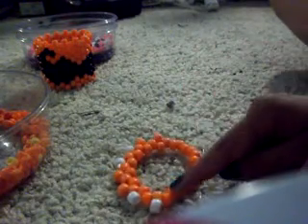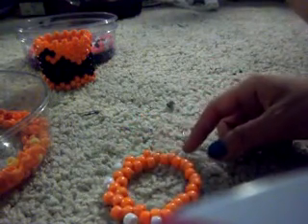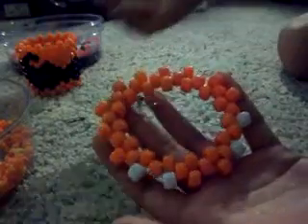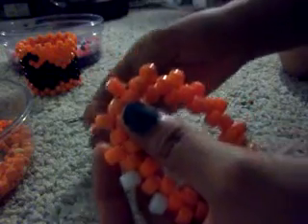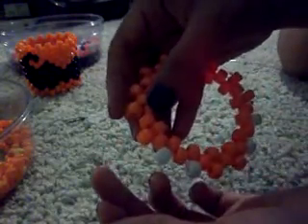Now you're going to continue around with your base color until you get to the beginning. So I got to the end of the first row — it's okay if it's like this, it's going to go up, don't worry. My string is coming out of this bead. If you keep going your pattern is going to look weird, so you want to loop it through the next bead before starting the next row. Now it's coming out of this bead, which is what we want, so we start on the next row.